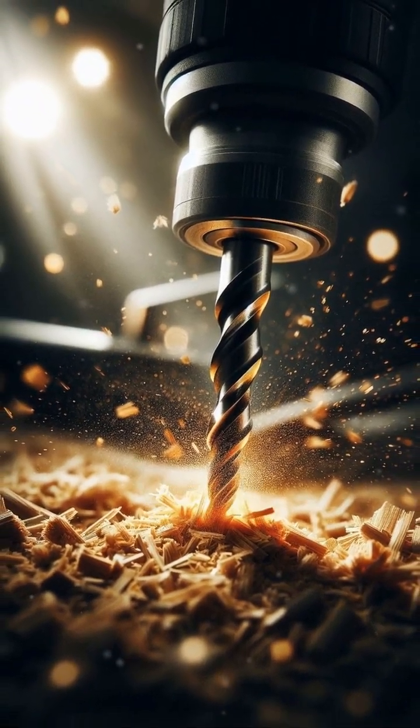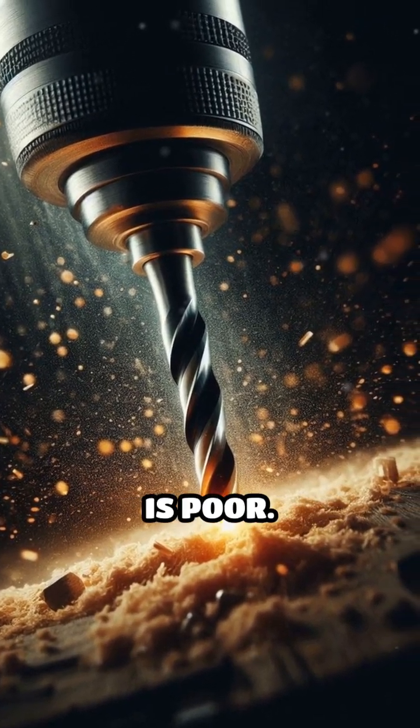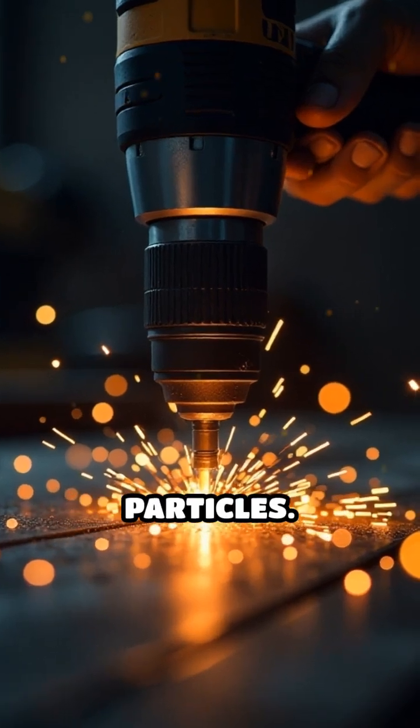That's 200 degrees Celsius — hot enough to ignite sawdust, shavings, or even the material itself if ventilation is poor. Additionally, metal-on-metal drilling can produce sparks, which may ignite nearby flammable vapors or dust particles.